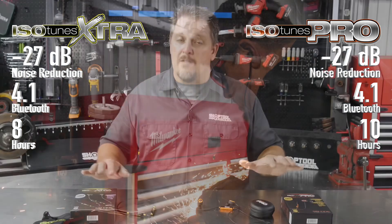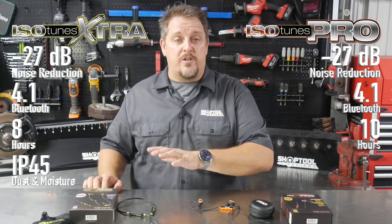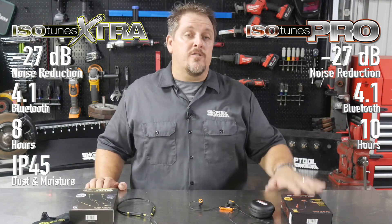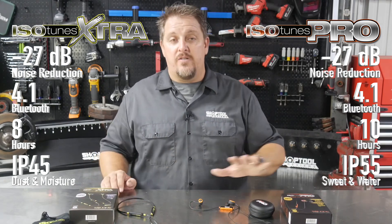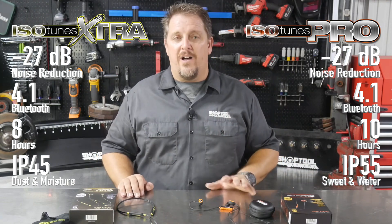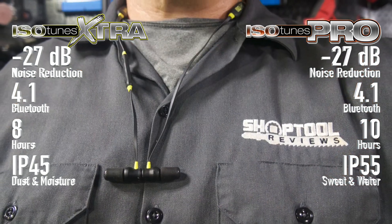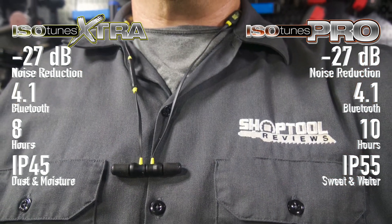As far as IP rating — moisture and dust protection — you're looking at IP45 with the IsoTunes Extra. The IsoTunes Pro has an IP55 rating, so not just dust and moisture but also sweat and water resistant as well. So if you're in one of those areas where you're sweating a lot, you might want to look at the IsoTunes Pro.